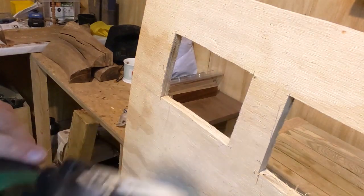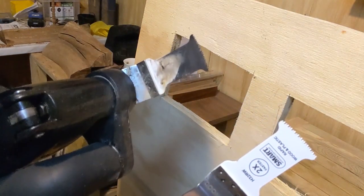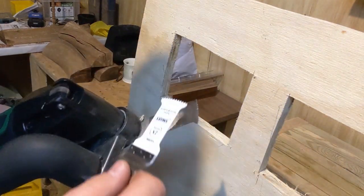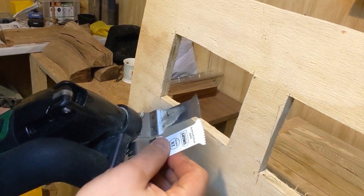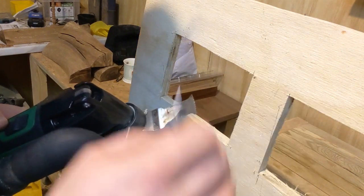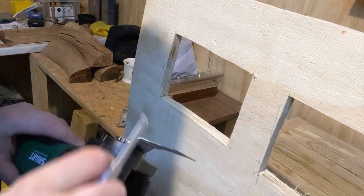That beautiful white blade ain't white anymore. In comparison — new blade, used blade — that's just from cutting two holes. So that's taken a lot of paint damage, but there are still really sharp teeth on there. It was slicing up and down the ply so easily, so although it looks quite worn, it's still in good condition.